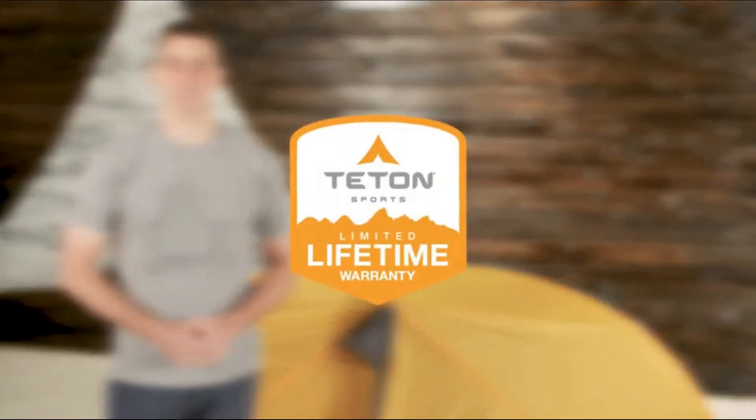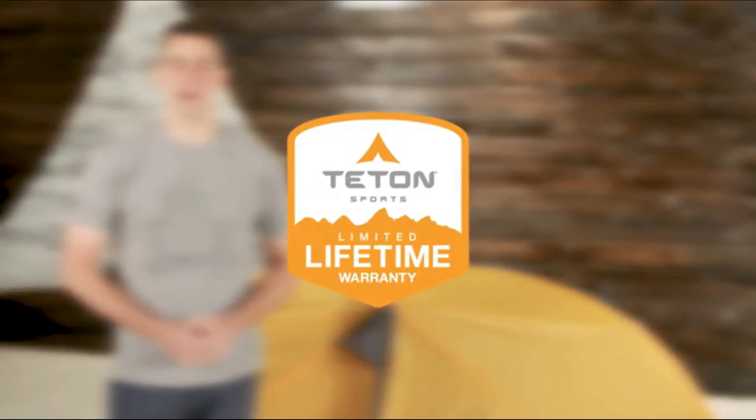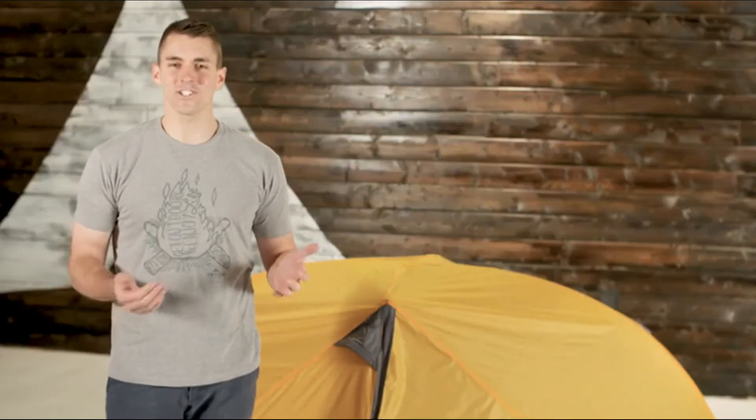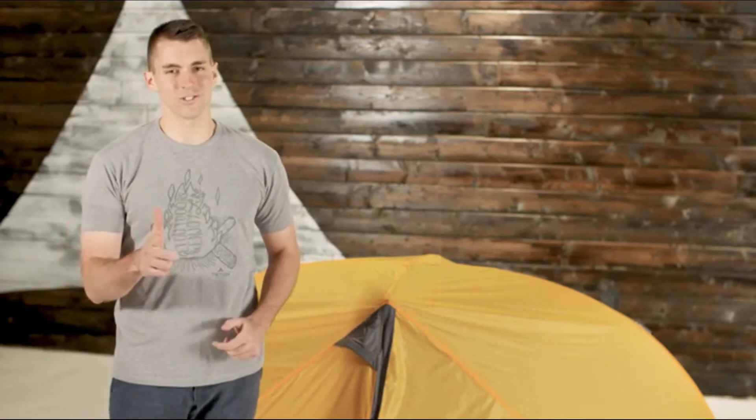Guy out your rain fly with the included lines and stakes, add your favorite camp pad and sleeping bag, and have a great trip. The Mountain Ultra One tent, like all TETON Sports products, comes with our limited lifetime warranty — our promise that you can count on us. If you ever have any issues, please reach out to our awesome customer service team and we'll get you back outdoors and on the trail. That's an introduction to the TETON Sports Mountain Ultra One — get outdoors and enjoy life.